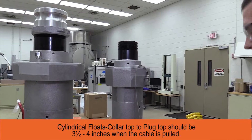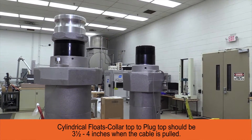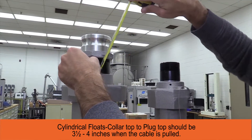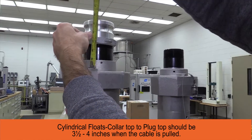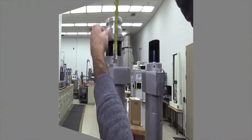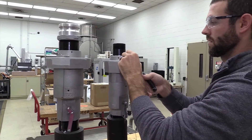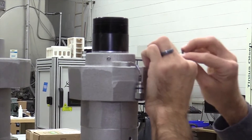For cylindrical floats, you want your cable length to be three and a half to four inches when the float is all the way up and the cable is pulled. After that, you can trim the excess cable off.